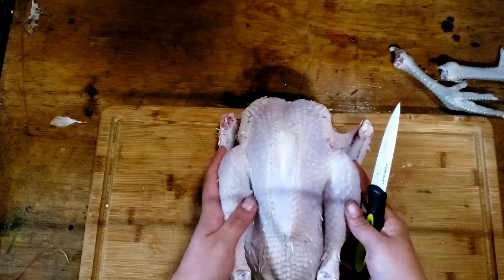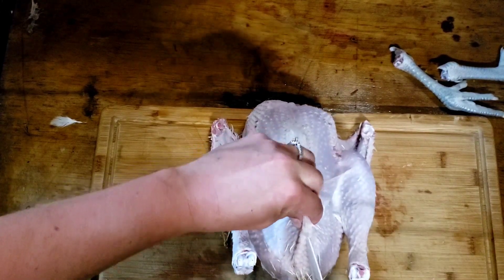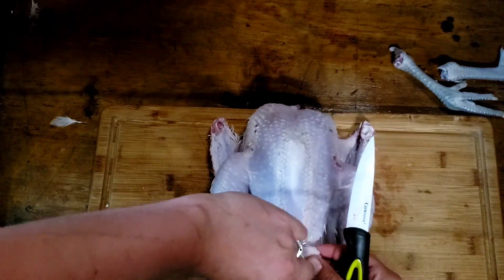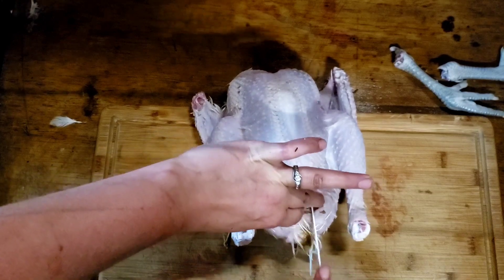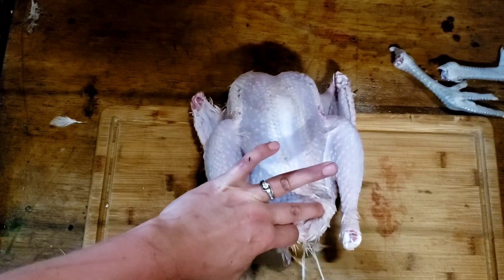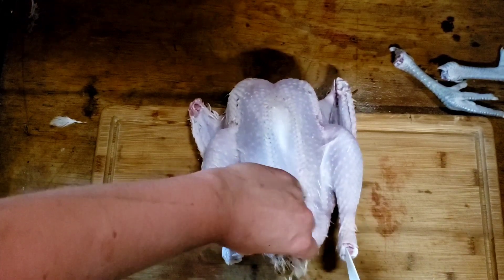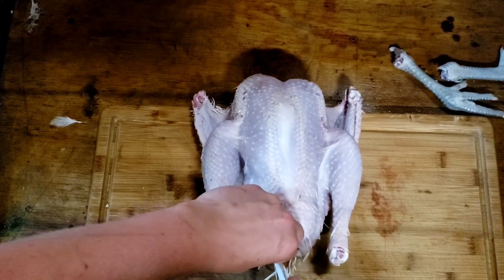Then I turn the bird over, face the back side to me. Right here's the end of the keel bone — I grab it, pinch it, pull it up, stick the knife straight in and not downward because you might nick something important. I go down about an inch, work my finger inside, and then I start traveling down to where I made the other cut from the tail. I don't want my knife going too deeply. There may or may not be a poop involved and that's when you want your hose handy — I do have my hose positioned to the side of me. Then I go over to the other side, loosen some of that, get into just the skin, and cut down to either side of the vent.